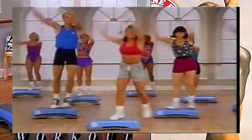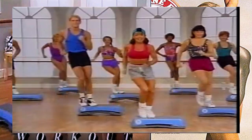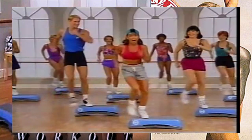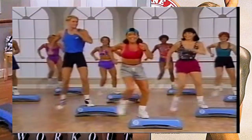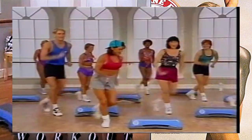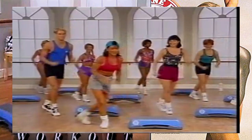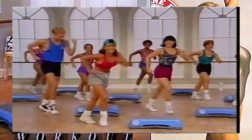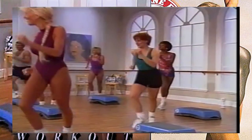Now we're going to stay on the left side of your step - step, tap right here, step, tap. Now we're going to do one of our favorite steps here - this is the mamba tap. Watch this rhythm, it goes up and back, and up and back. Keep it small right here so you can get used to this rhythm. You like this one? So do I.